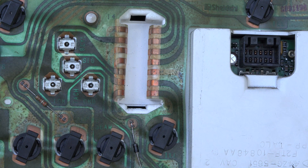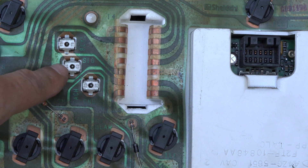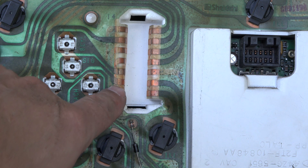Looking at the back side of the cluster, these connectors are for the tachometer right here. The center pin is the signal wire coming in, and the trace goes over here, so it's the second wire up from the bottom.